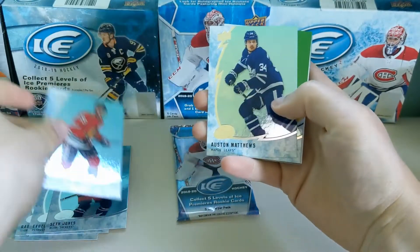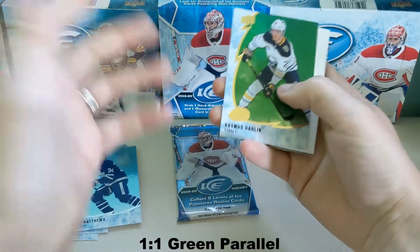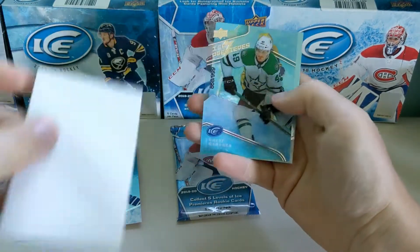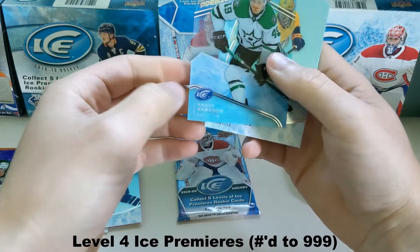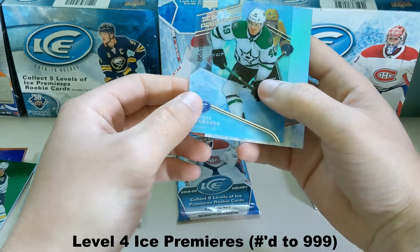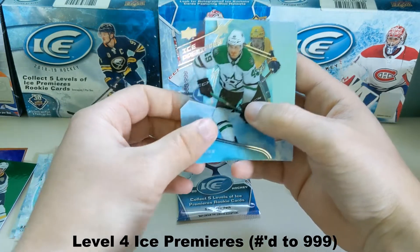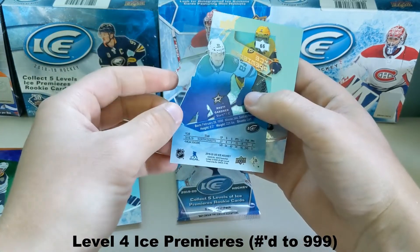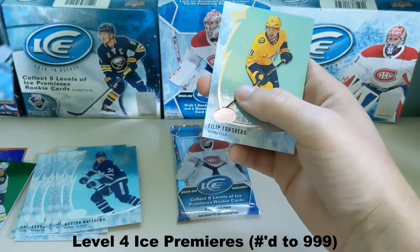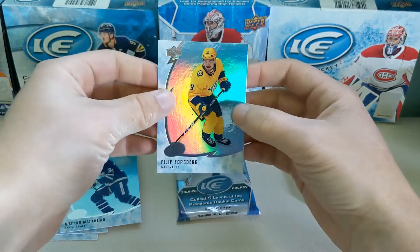For this pack we got Jonathan Taves, another Austin Matthews, and a green Rasmus Dallin — this is a very nice box for me with Sabres parallels. Ice Premier number 999, Rhett Gardner. I've gotten a lot of 1920 products and this is the first rookie I've gotten of him. It's pretty nice — came from North Dakota. Like those college guys. Phillip Forsberg there.